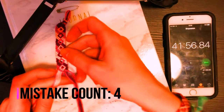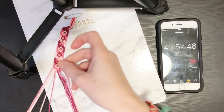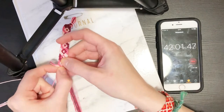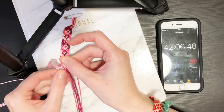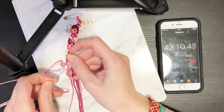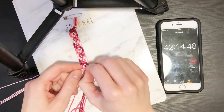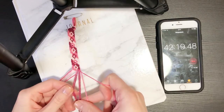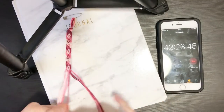Oh my gosh — okay, well I have to keep the time rolling. I didn't finish my last line and I just started another one! I was like, why is this string in the spot it's in? I didn't actually look at my pattern before I started. Okay, at least I just have to undo that one knot and I can finish out this line and then carry on with the next one.